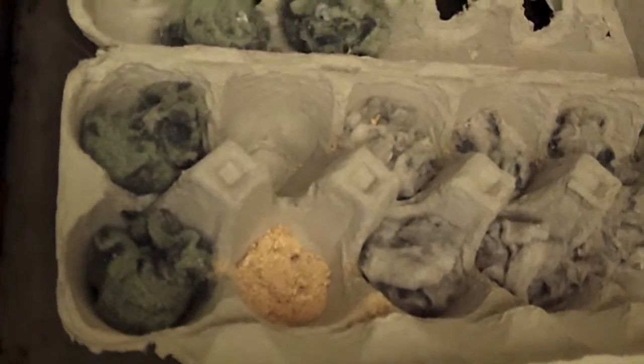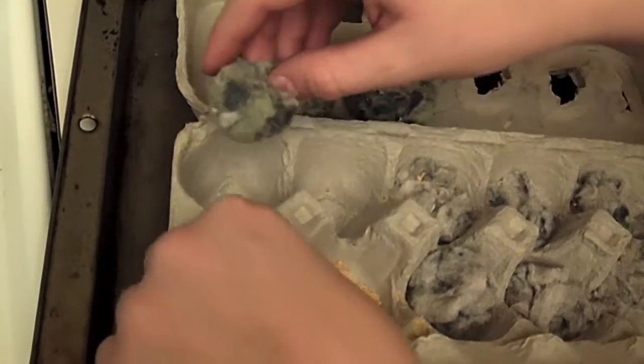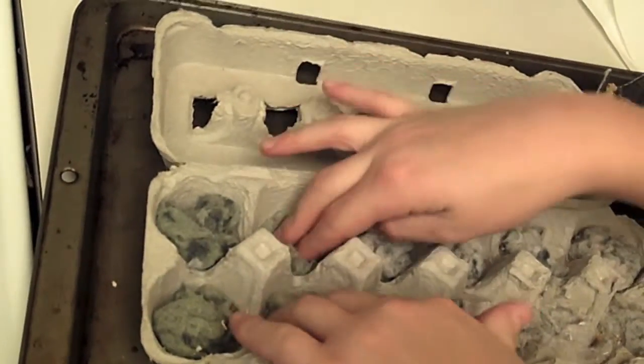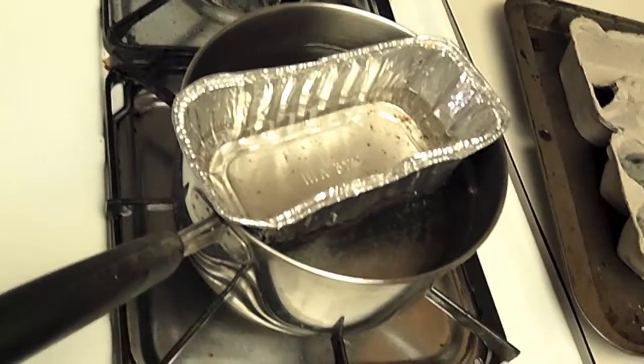We're doing some with sawdust in the bottom and some without. Here we've got three without sawdust — we just took a huge ball of lint, broke off little squares, and stuffed them into each carton piece. We've got our wax melting in a double boiler — a tin pan over boiling water.